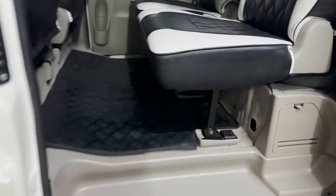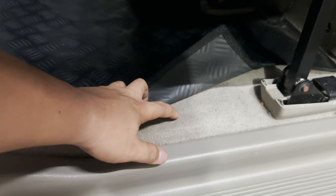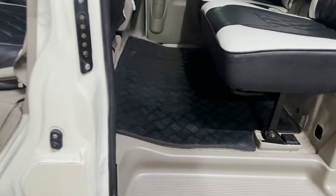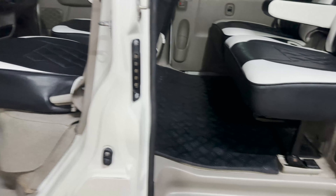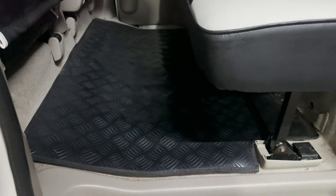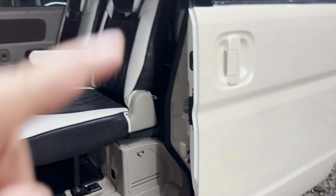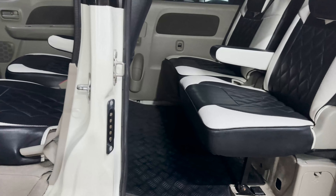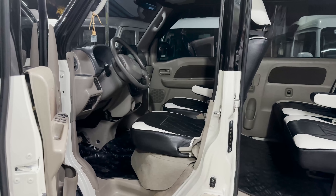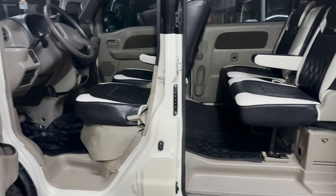Yung kanyang matting naman mga boss, yung original matting ng ating mga semi wagon is fabric na rin po yan, hindi po siya yung parang rubber lang. Since nagpa-add naman si sir ng brand new na mattings, eto po yung kanyang brand new mattings — isang set po yan mga boss from front, center and sa pinakalikod meron po yung matting. Wala po tayong binibentang matting na harap lang or center lang — isang set po talaga sila.